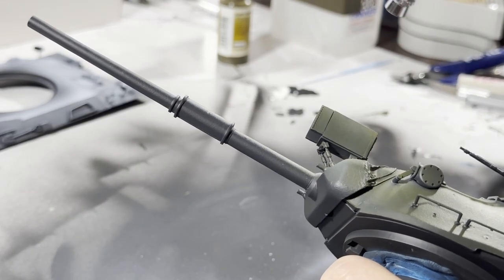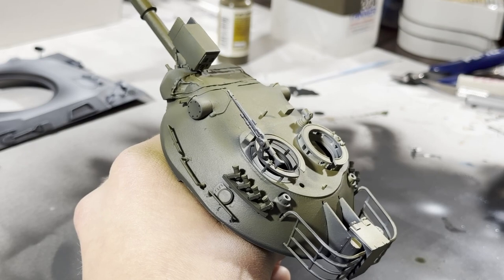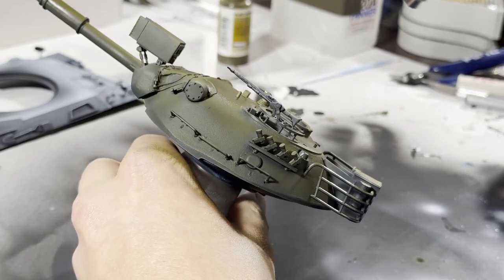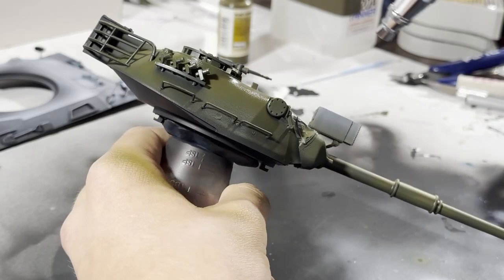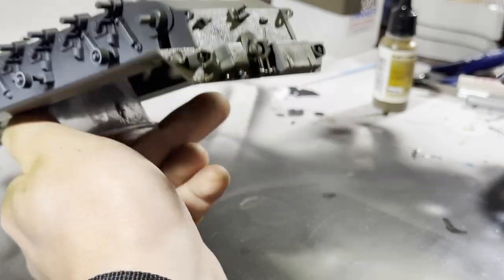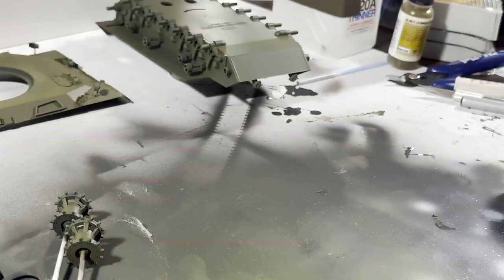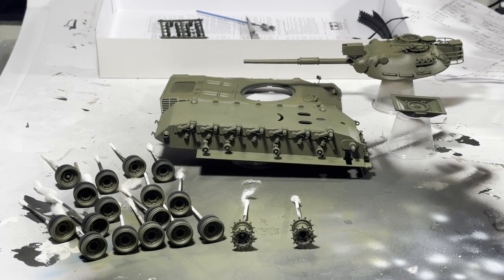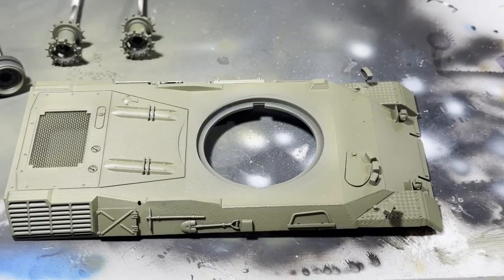A lot of advice online typically recommends 18 to 20 PSI when airbrushing acrylics, but I've just never found that to be true. Maybe the regulator on my compressor isn't accurate, but spraying Vallejo straight out of the bottle at 20 PSI just isn't enough. My advice as someone who's still new to this: if it's not performing the way you're expecting, mess around with it. Experiment with different thinners, different PSI, different needle sizes. There's a lot of good info on the internet, but a lot of the time you have to learn through experience.